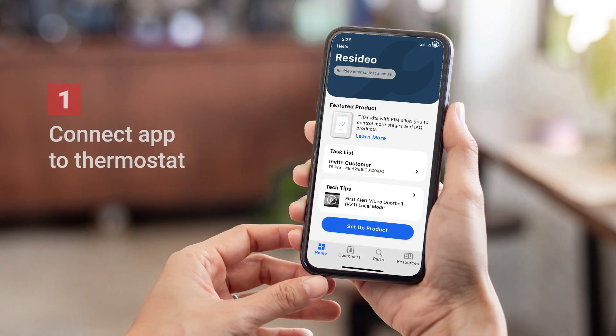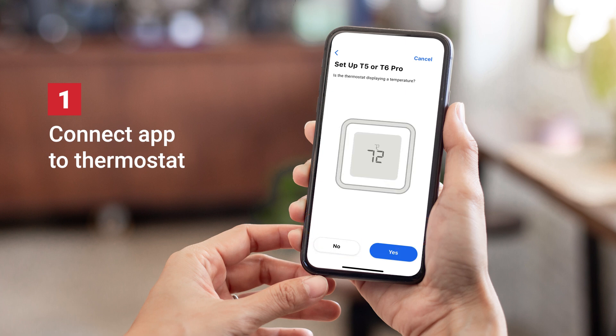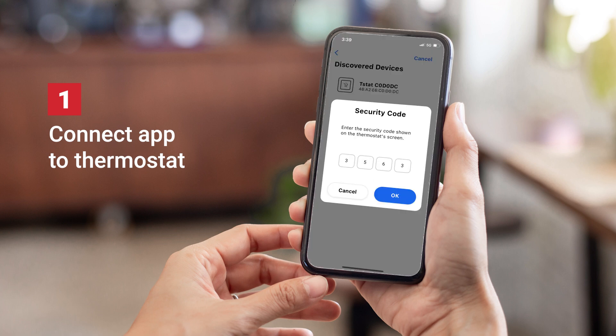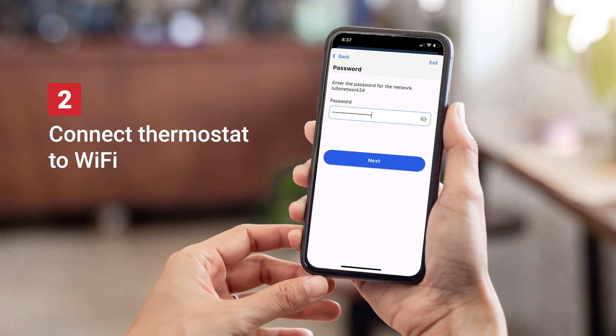Your first option is the Resideo Pro app, which we suggest using with your own smartphone or tablet if you're working with a customer who might not be technically savvy. To do so, first connect the Resideo Pro app to the thermostat by following the prompts within the app. Then follow the steps in the app to connect the customer's thermostat to Wi-Fi. Make sure you have their network name and password.